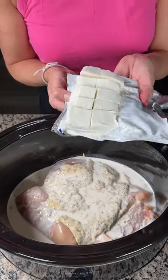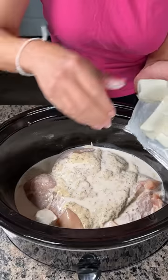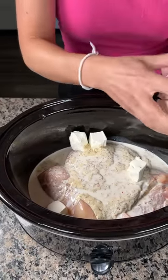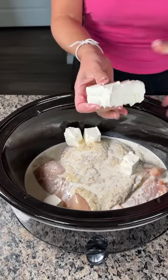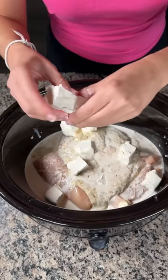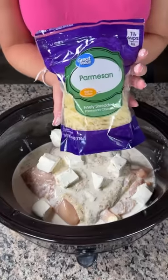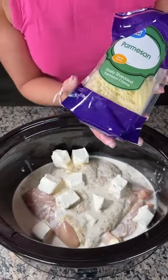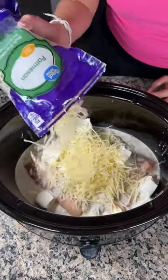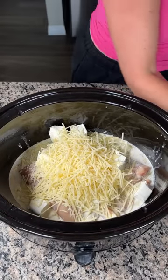Next we have eight ounces of cream cheese. I'm just gonna put this in here with my hands, just kind of wherever it falls. It's sticky and making my hands dirty! Next I have some parmesan cheese — we're gonna use a little more than half of this six-ounce bag. Just sprinkle it right on top, eyeballing it. A little extra cheese never hurt anybody.